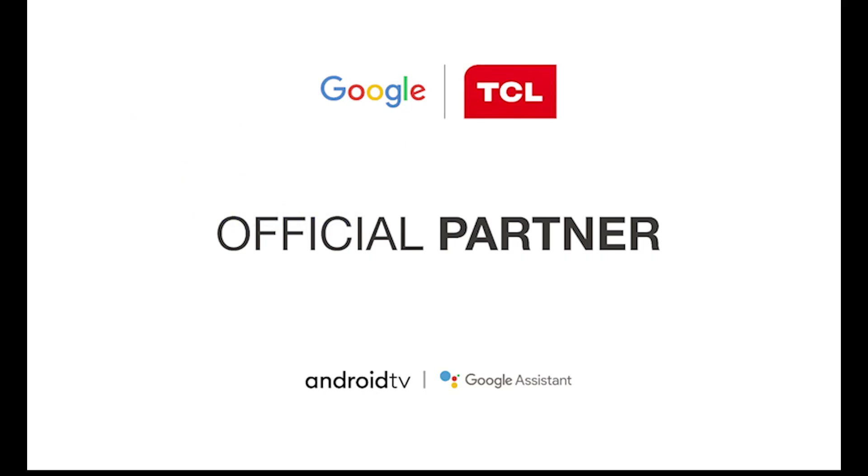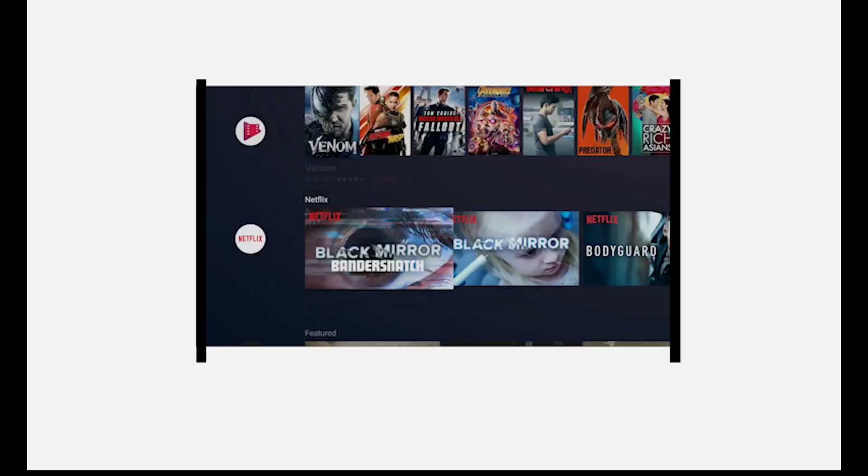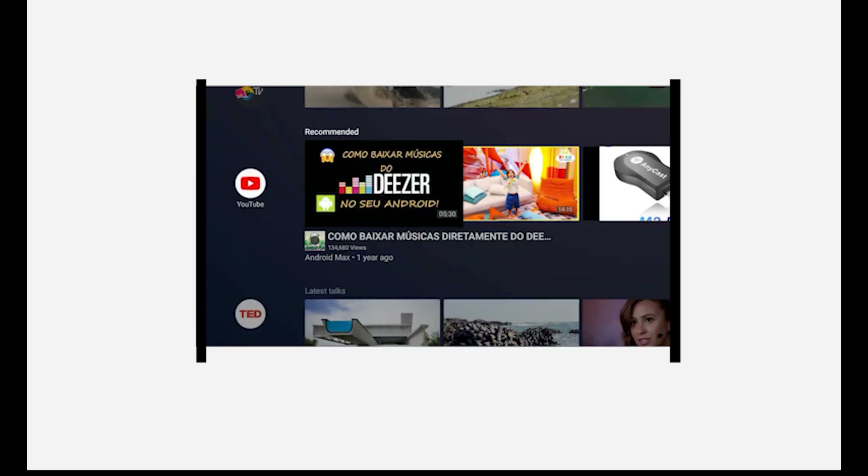TCL Android TV applies the certified Android system. This means you can have a fantastic enjoyment when you activate the system.